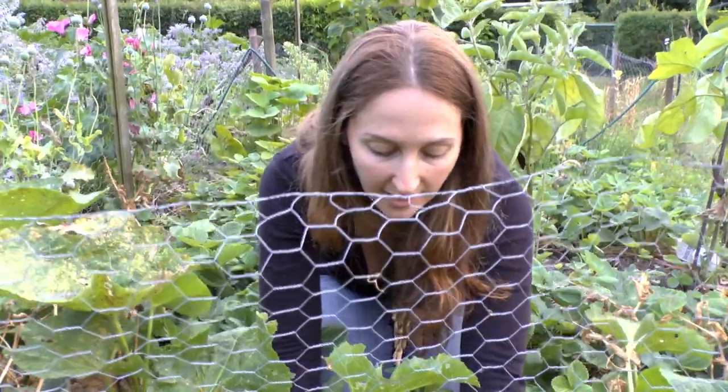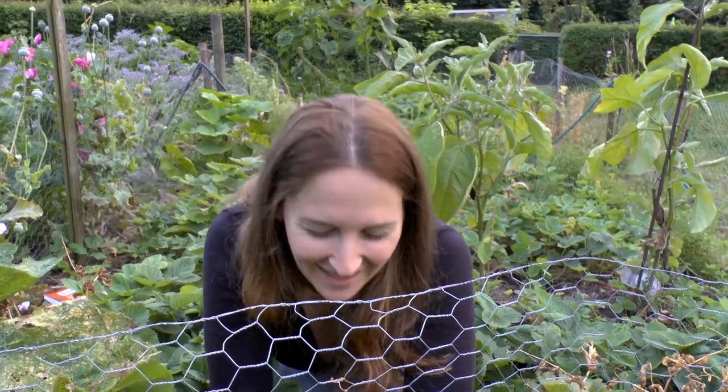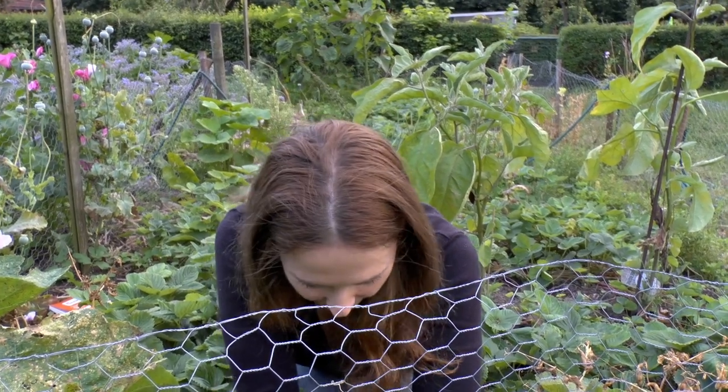Now, these peas that I'm planting right now — because we're still in the height of summer — these will still grow and will come out as my fall sweet pea crop. I will be able to harvest in about 30 to 40 days or so. Peas grow pretty quick.